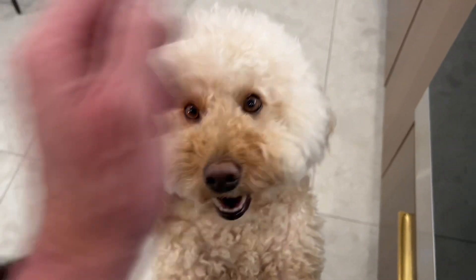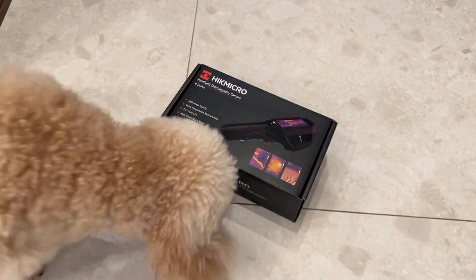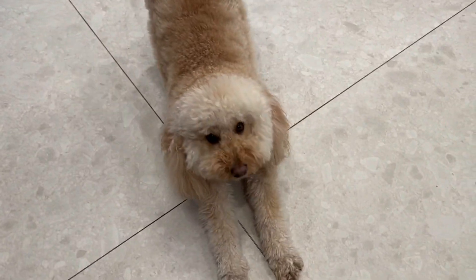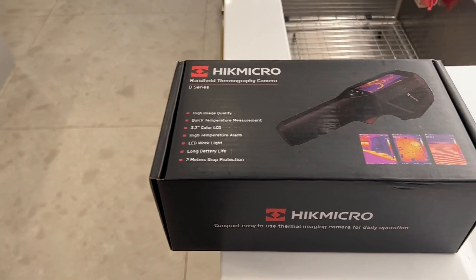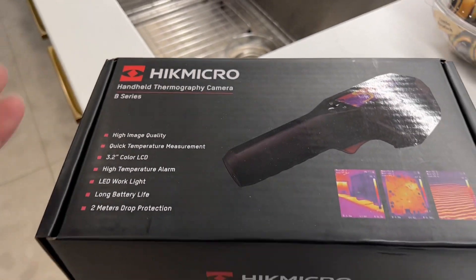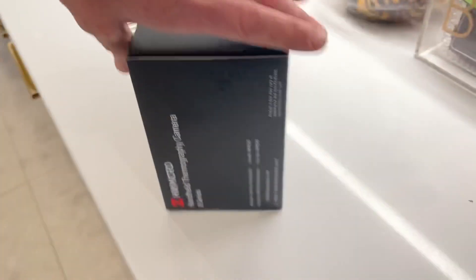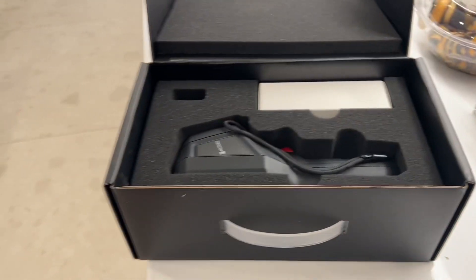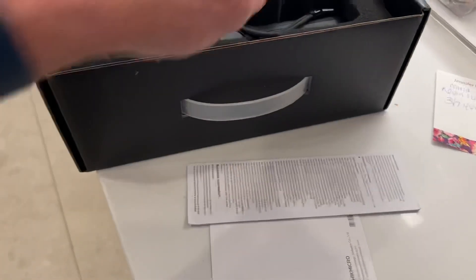Are you happy because we have this box from HIK Micro? They've been watching the Mikey Pipes channel for quite some time. They see that I use the FLIR i7, so they wanted to send this to me, do an unboxing, do a little test, and give some feedback. At the end of the test, I get to keep this $600 machine. Not bad, right? As long as they don't give me a W-4 tax form.